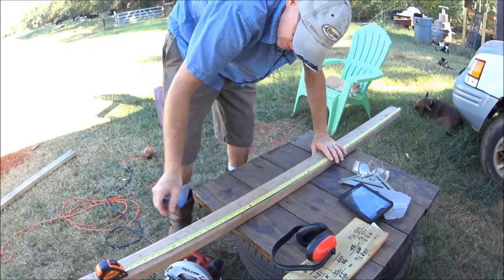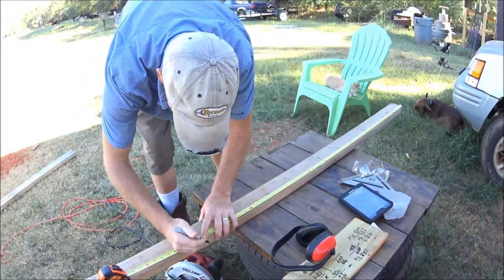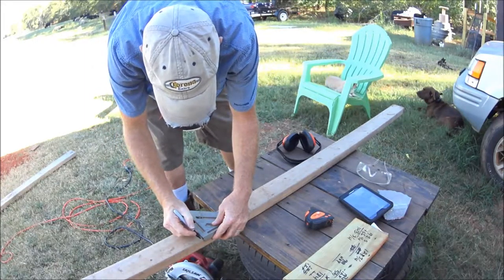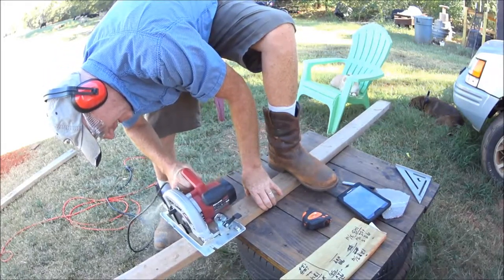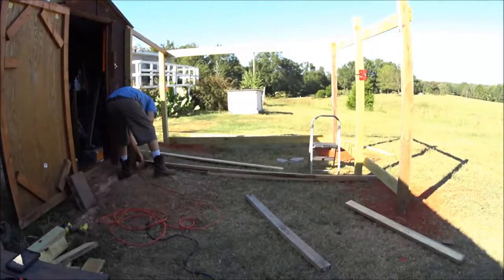I don't have clamps big enough to hold all this, and I don't have a helper. Let's see if I even know what the hell I'm doing. Probably not. Yup, 128 and three-quarters.